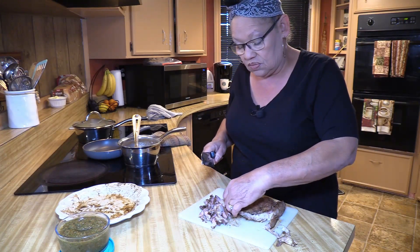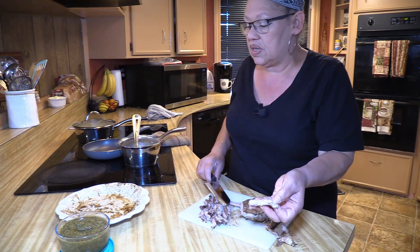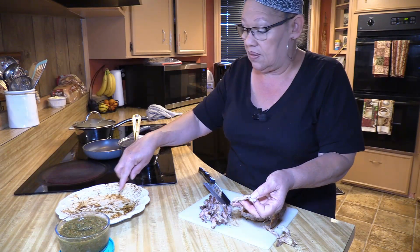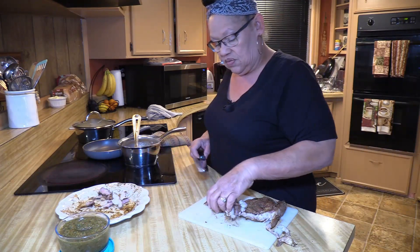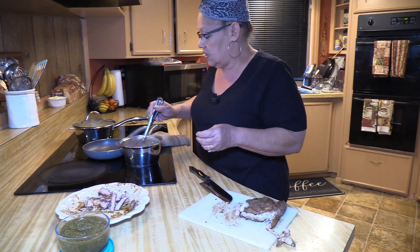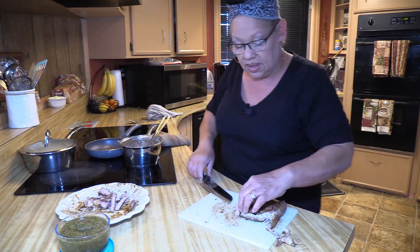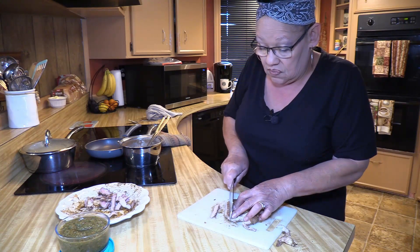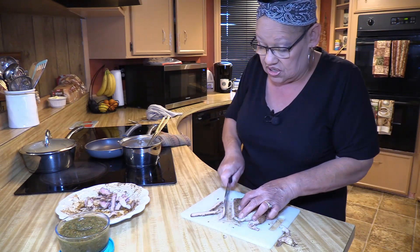Yesterday we had ours medium rare. This one was our darkest one and it's already cooked. All I have to do is put a little bit of olive oil here on the plate, throw the steak on there like this, and just heat it real fast. Beans are nice and warm, rice is warm, so we're good to go. I'm just going to finish cutting this steak up and then warm it up because everything is already cooked.